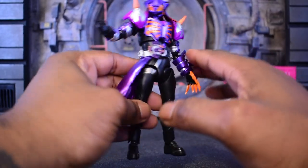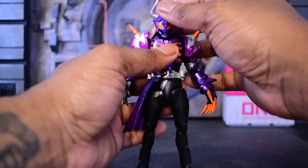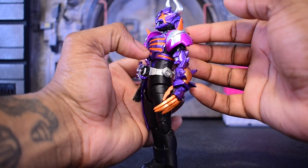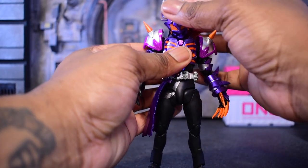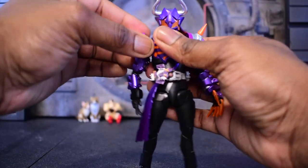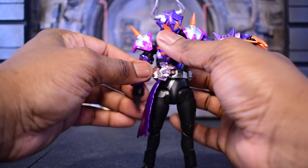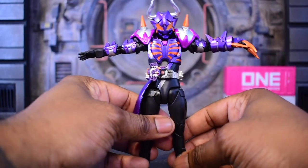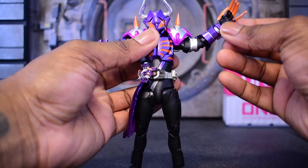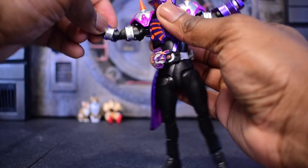Articulation-wise, we still get a nice bit of articulation. We're still able to look somewhat decently upward with Buffer, which is pretty cool. We can still tilt to the sides. We have that tuck down in the chest area, which is really nice for those imposing shots. Our shoulders can move downward on the arms — we have the pull-out on the arms and we can technically lift up. We can't hit a proper T-pose but it's pretty nice. We do have a bicep swivel and we are double-jointed, but because of our gauntlet design it's going to get in the way on both arms, which is a bit of a shame.